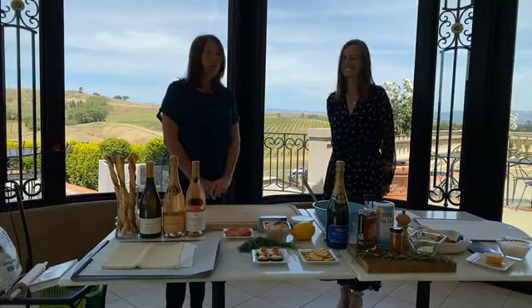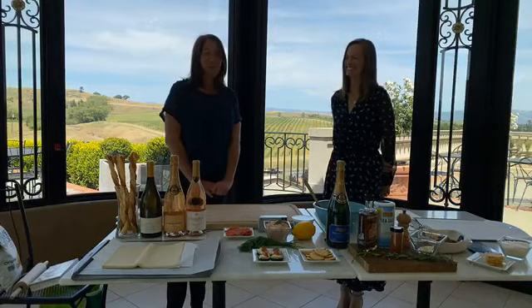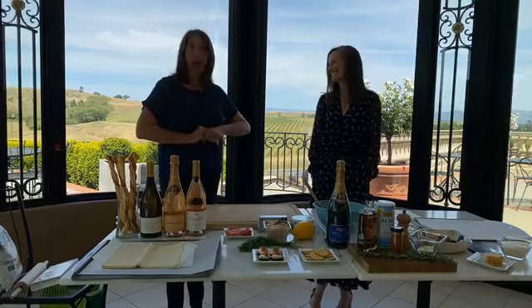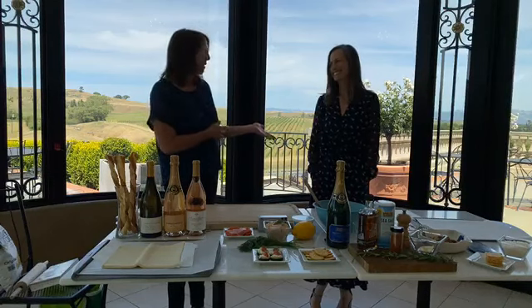Welcome to Domain Canary's virtual happy hour. This week we are going to be focusing on easy happy hour snacks. I'm Erin Stoutter and I'm here with Katie Olberg.